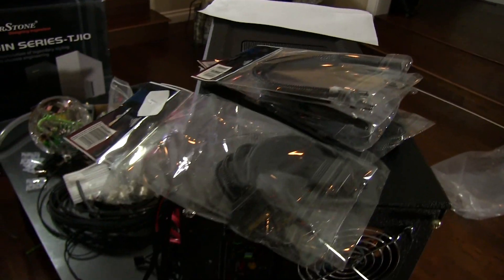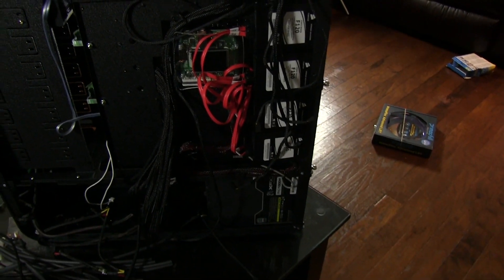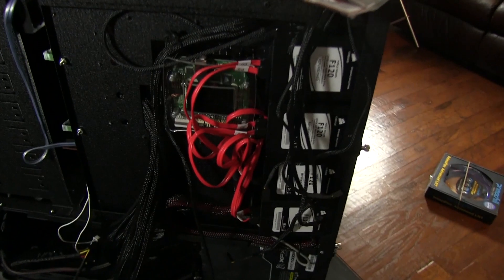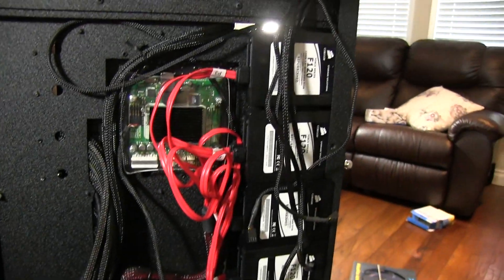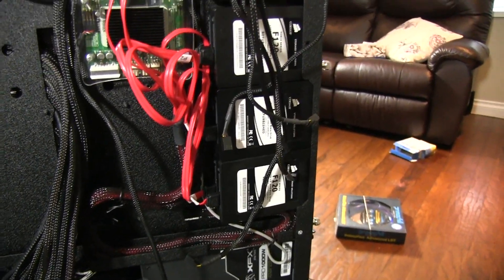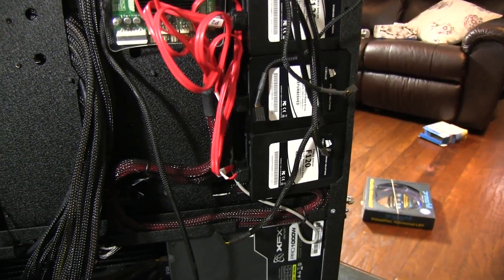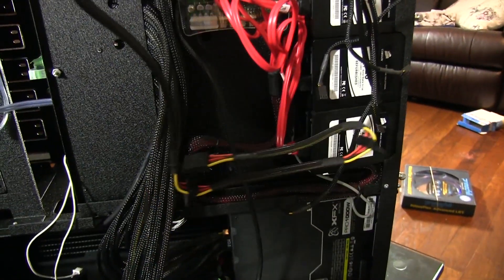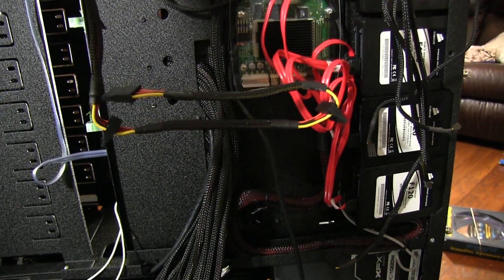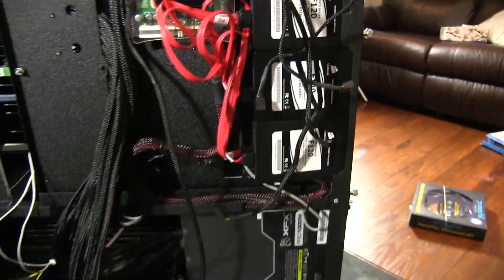I have some special situations going on here where I needed some cables that were a little bit custom made for very specific purposes. I've got eight SSDs that are in very, very close quarters, so I needed some cables that would work a little bit better than the ones that come with the power supply, which are designed for longer runs between individual drives where I don't have a lot of extra space.